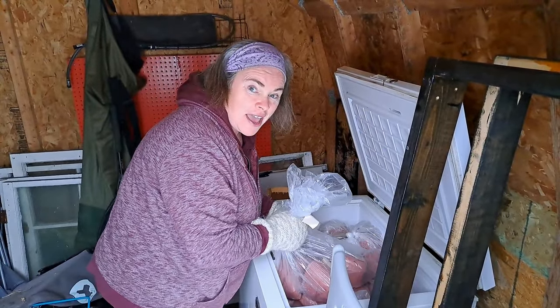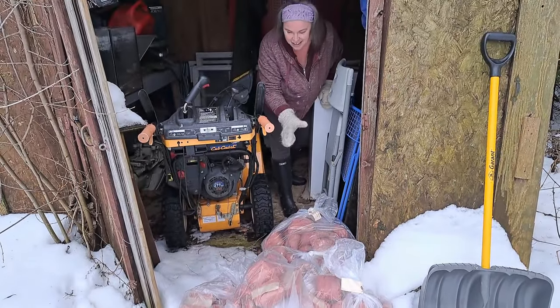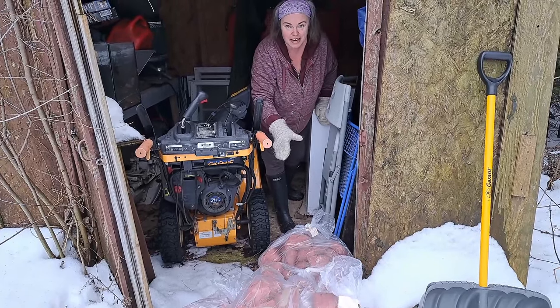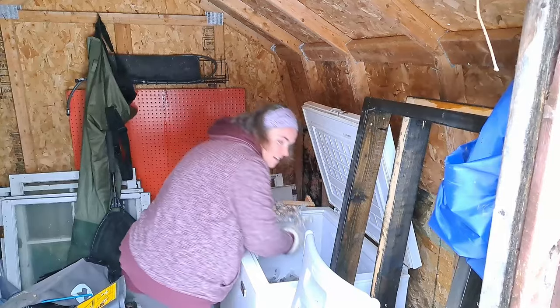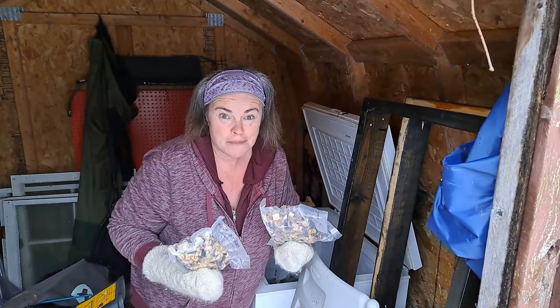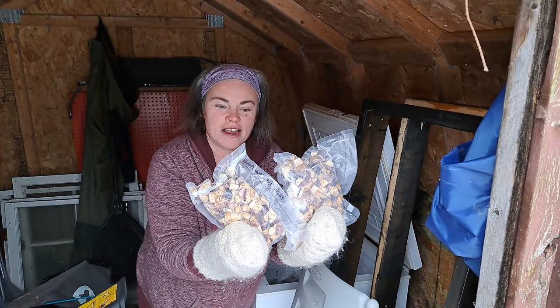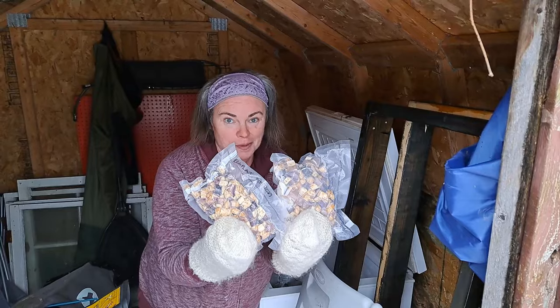So here we go again removing all the lamb. That is a ridiculous amount of lamb meat — unbelievably ridiculous — and that's just what's in the fourth freezer. Now that I've removed like eight bags of lamb meat and bones, there is the eggplant, which is what I came out here for in the first place.